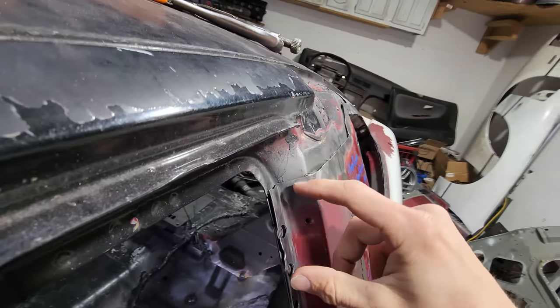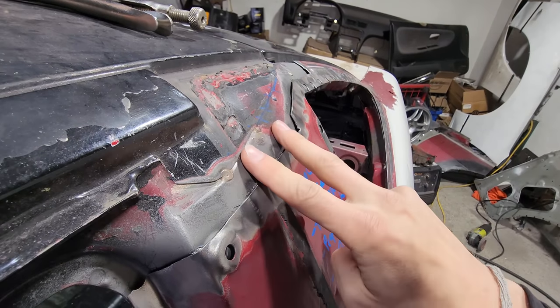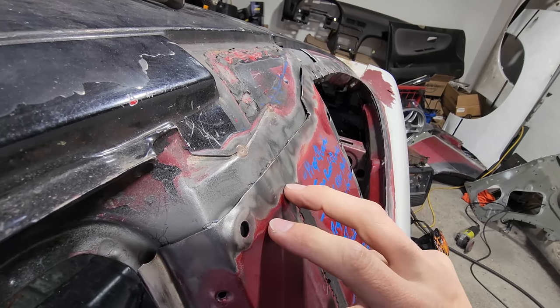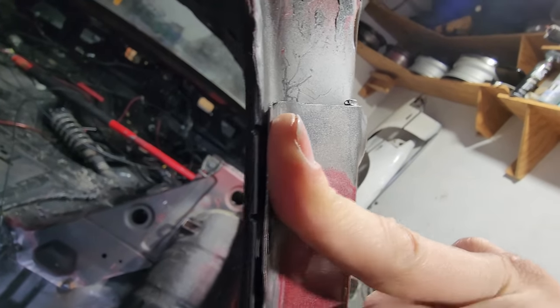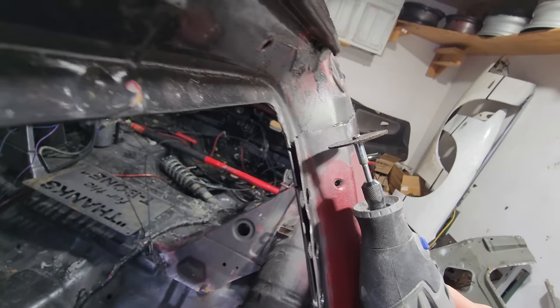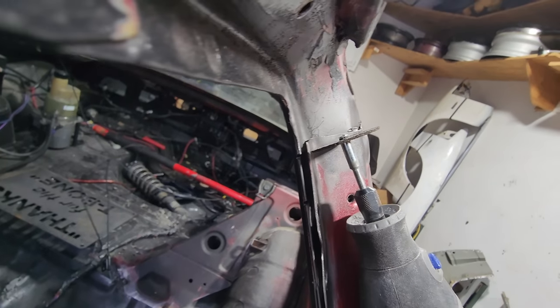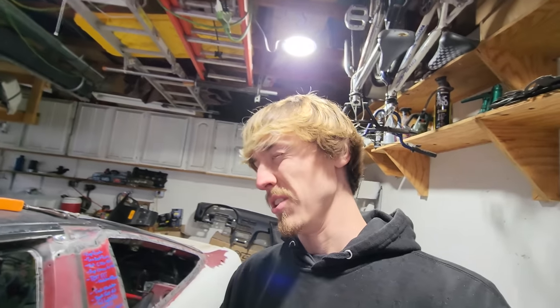Before continuing to weld the rest of the quarter panel, I want to trim back the front of it because I'd much rather have the old roof quarter panel butted against the new quarter panel — we don't want a weld gap here. This will technically be the very first time I use the dremel on this car. I figured this would be a lot better to get that tiny piece off because if I use the full angle grinder it might grind too much away, and now that the quarter panel is tacked on, I'm not going to want to take it off.